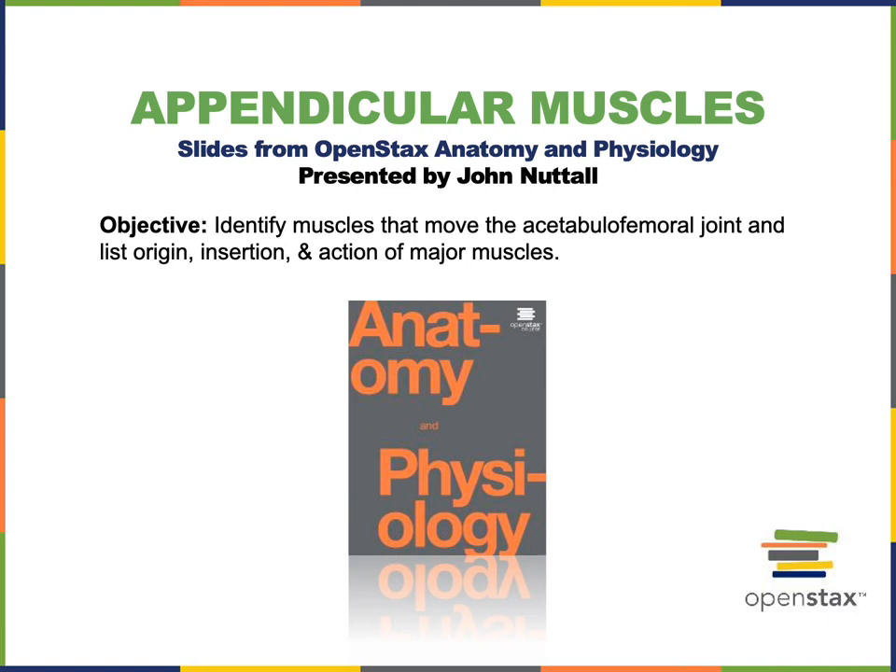In this video I will identify the muscles that move the acetabulo-femoral joint and list the origin, insertion, and action of the major muscles that move the acetabulo-femoral joint.